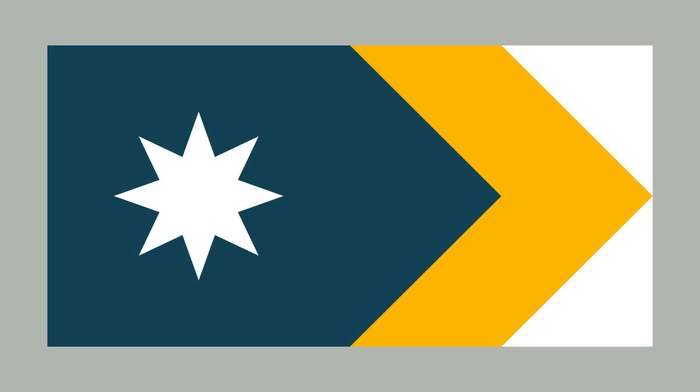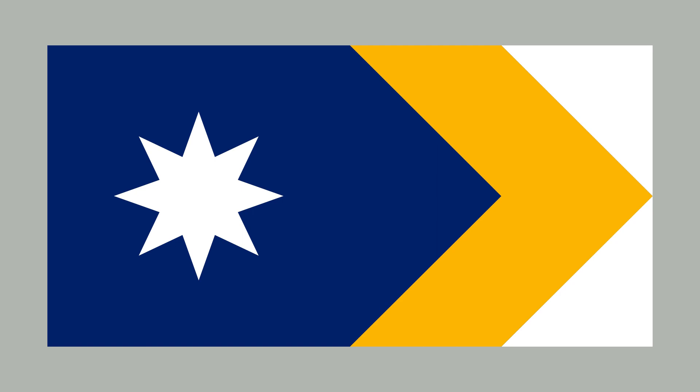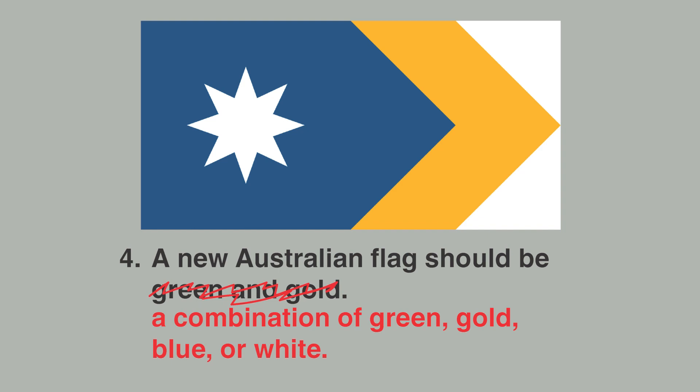Then there's the fourth flag: the Unity Flag. I like this design, and one of the reasons is because it ditches green and trades out the traditional Australian blue for a much brighter shade. So I'm going to amend what I said before and say that a new Australian flag should feature some combination of green, gold, blue, or white.